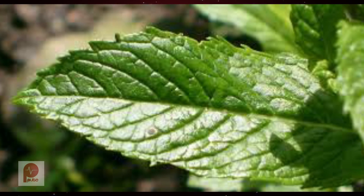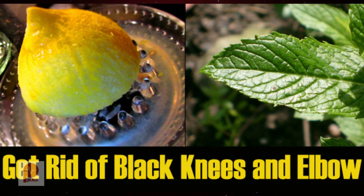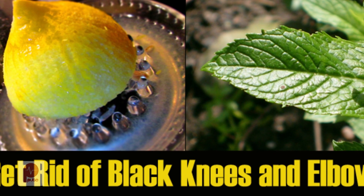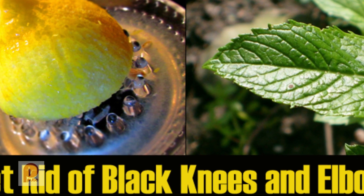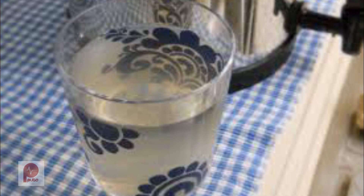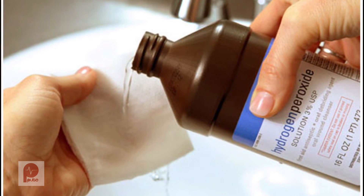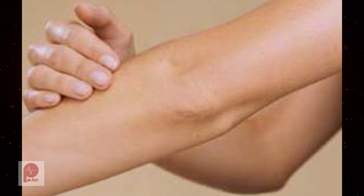A second remedy you can use is mint leaves. Boil half a cup of water with a handful of mint leaves for two to three minutes, add the juice of half a lemon to it, strain, and allow the solution to cool. Soak a cotton ball in this solution and rub it on your knees and elbows. Leave it on for 15 to 20 minutes, then wash it off with warm water. Follow this treatment once or twice daily until you are satisfied with the results.